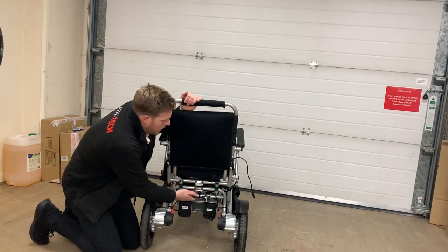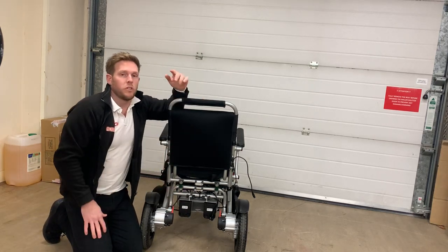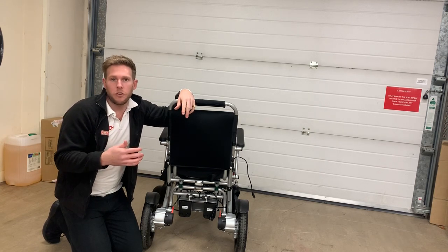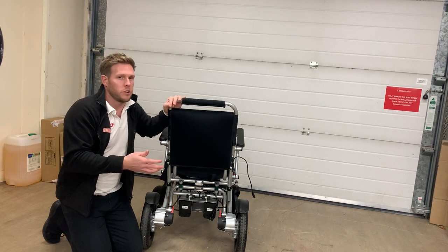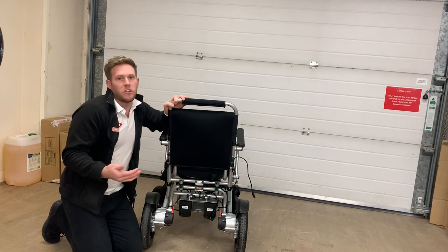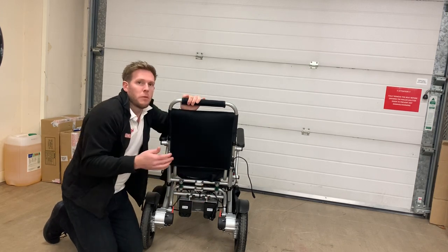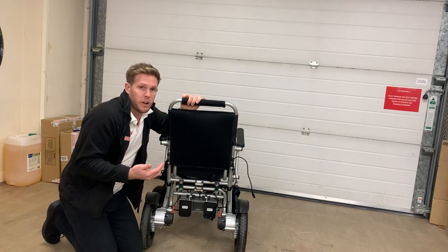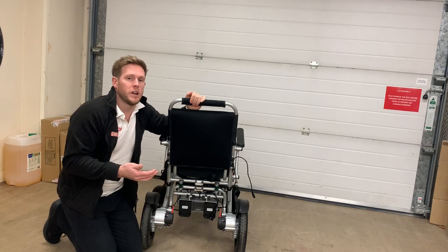The batteries provided with this chair are one 10AH and one 6AH. We went for one of each because the 10AH gives you much more range — so you could use the 10 for everyday use — but we also provide the 6 so you can swap between them. The 6AH can be taken on every airline in the whole world, whereas the 10AH can mainly only be taken on long-haul flights with providers like British Airways and Virgin.